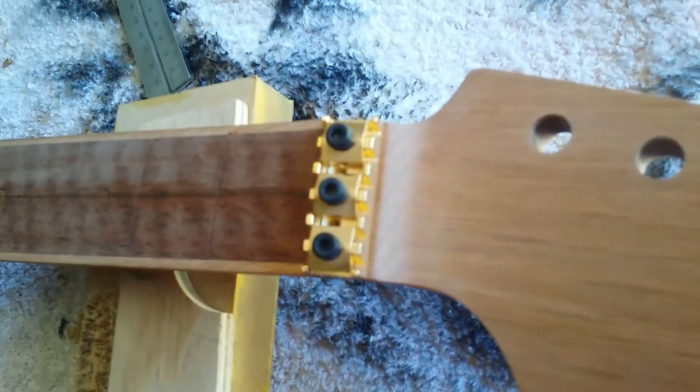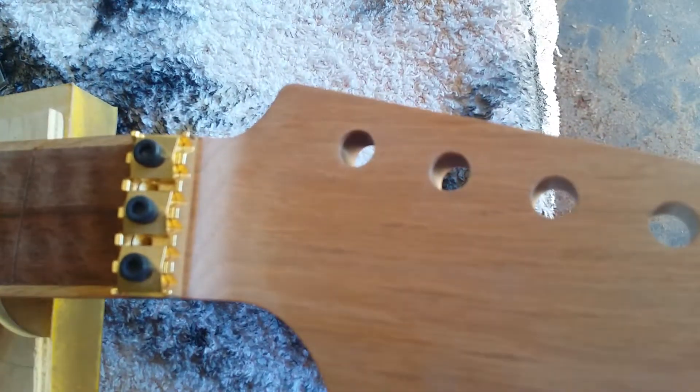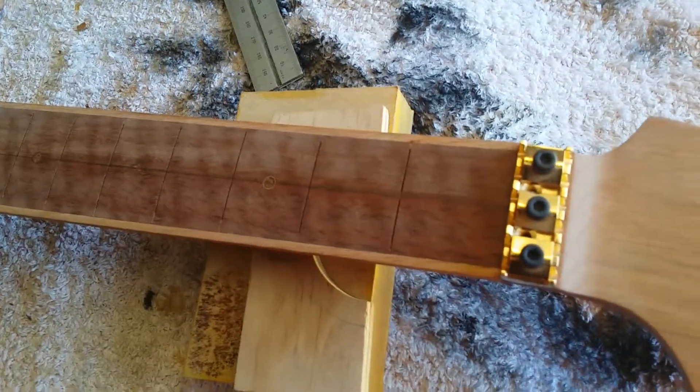Here is the Shaler locking nut — that'll go in there like so. There'll be a little string tree here that I'll put on, and I've got some gold hardware for the rest of it as well. This has probably been about three months' work to be honest.